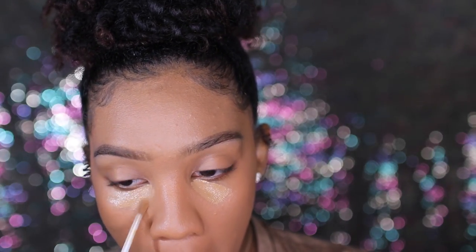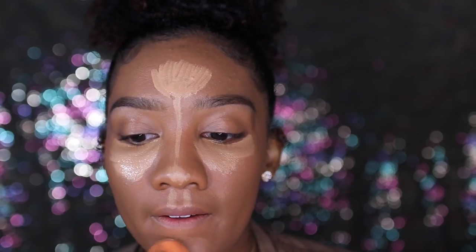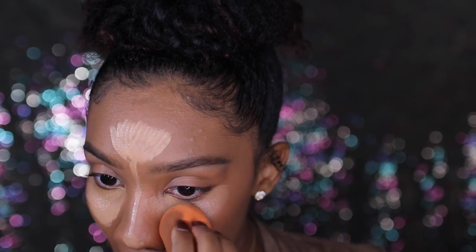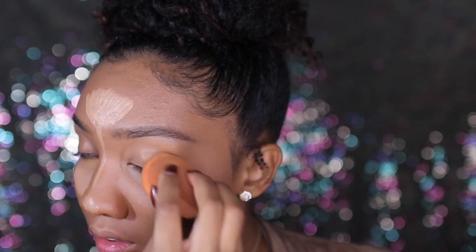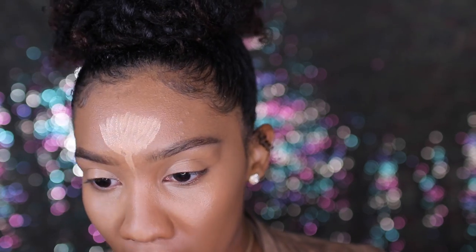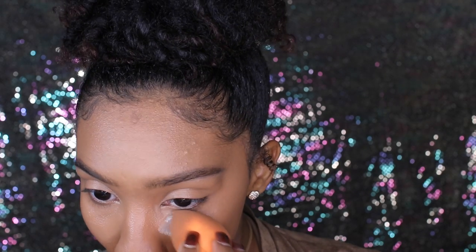I'm going to be mixing two concealers — I'm using the BECCA Concealer in the shade Warm Honey and the NARS Creamy Radiant Concealer in the shade Biscuit. I found that I really like this highlighting method. It wasn't into it at first, but now I love it because it gives dimension to the face and just brightens you up and makes you look so flawless. I'm blending all of this out with a Real Techniques sponge I got from Walgreens for about $6.99 — to me it's just like the Beauty Blender, maybe even better.